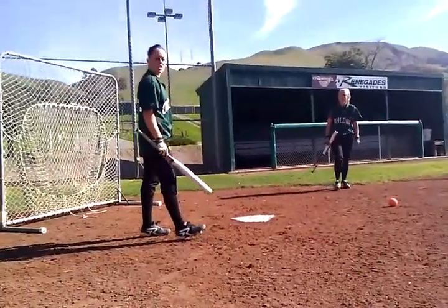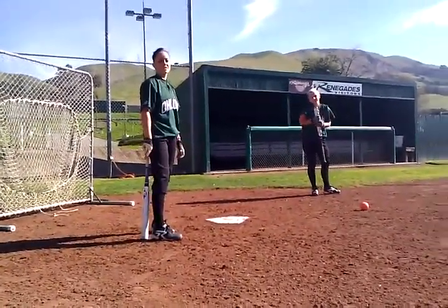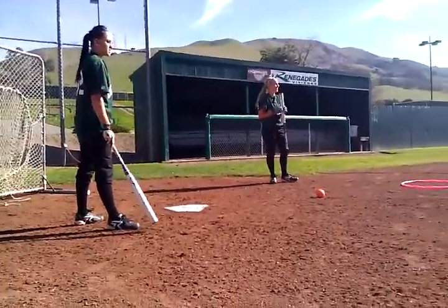Is that just for lefties? You can do it from the right-hand side too, but it's kind of what you're more comfortable with. I know Megan does it from the right side, and Bramory does it from the right-hand side as well.